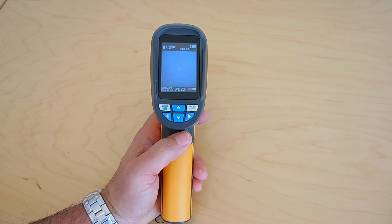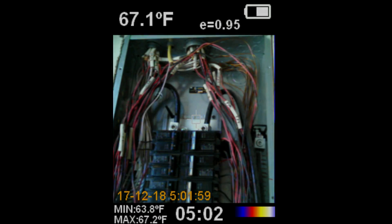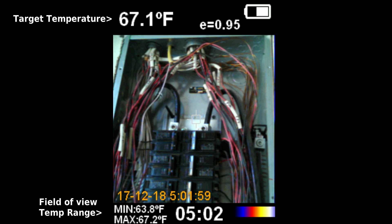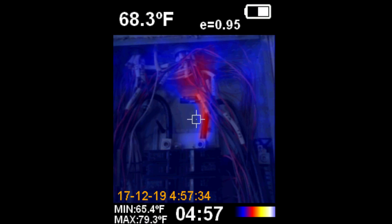Now I'm going to show you some examples of what you can use this for. An electrician would use this to look for high resistance connections inside of a service entrance panel or a meter can to look at the lugs — you can see one of the wires at the top right has a high resistance connection generating heat.